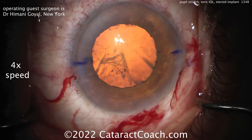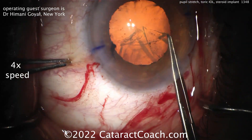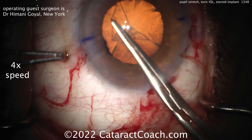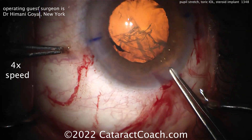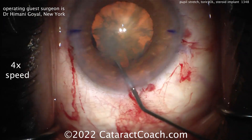I want to show you the whole video, so I'm showing it at four times normal speed. Here you've got an expert surgeon, Dr. Goyal, who's taking about 20 minutes to actually do this case, so four times normal speed is about five minutes. Taking your time — this is a tough case. You can see the patient also has a peripheral iridotomy. This patient's probably on the hyperopic side as well, with a shallower AC. Nice-looking rhexis done. Nucleus is spinning — that looks great.